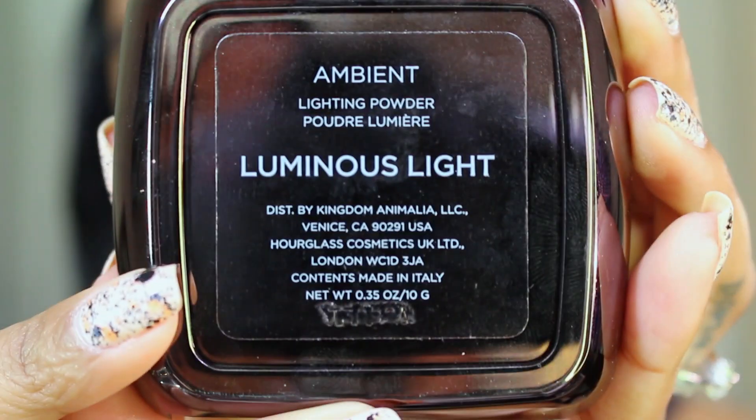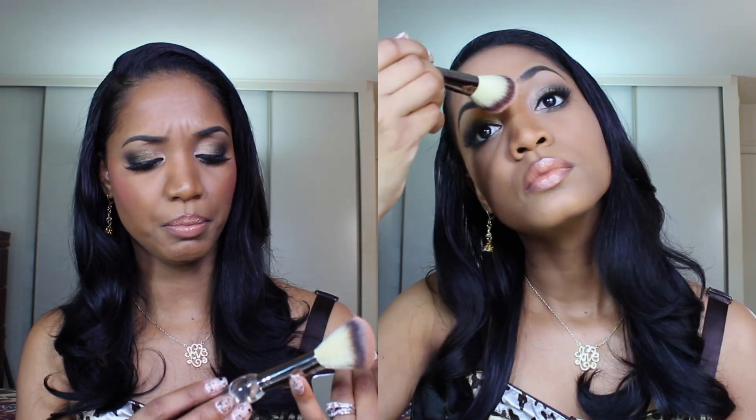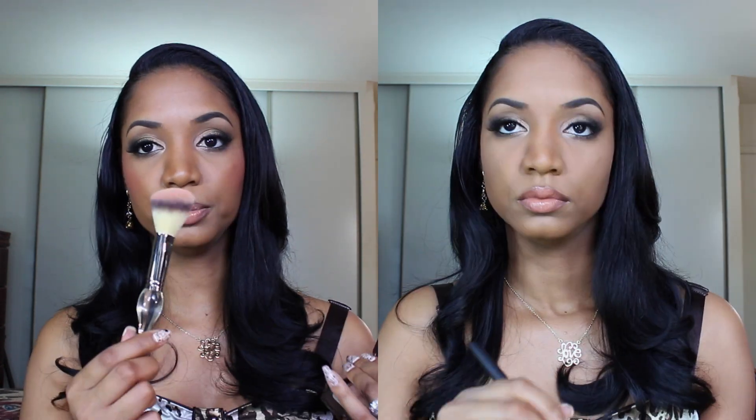For a nice subtle light highlight, I'm using my Luminous Light Ambient Lighting Powder from Hourglass. I'm going to dust this on my forehead, on the high points of my cheeks, and a little bit down the bridge of my nose using my It Cosmetics Angled Brush. This is a light brush that's going to apply this product very lightly to give a very subtle highlight.